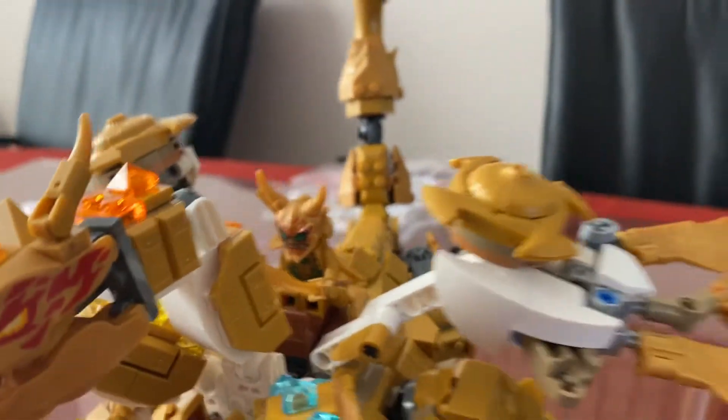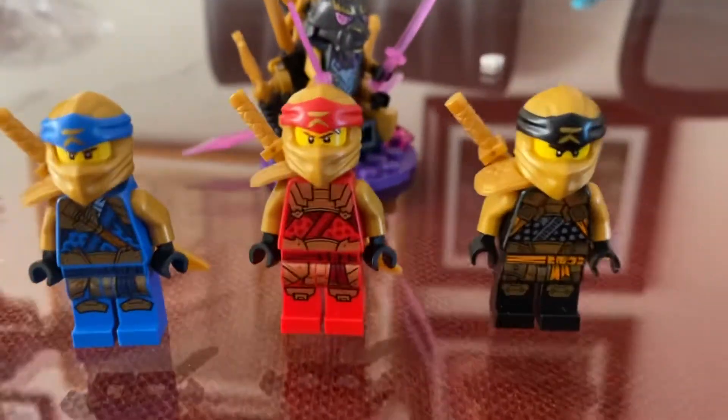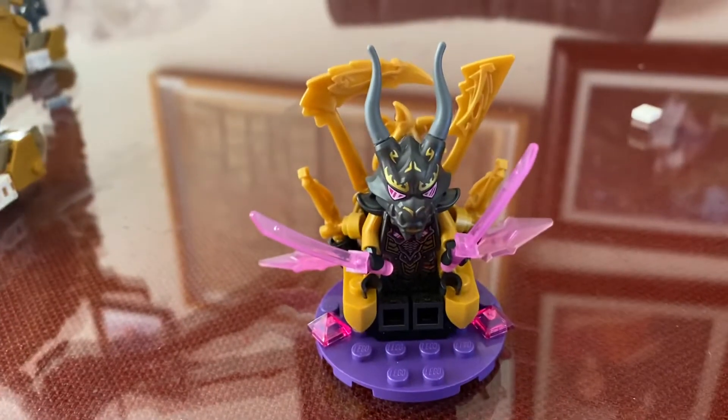Golden Oni Lloyd is here, then Zane, Jay, Kai, and Cole. Also the Crystal King in his throne.